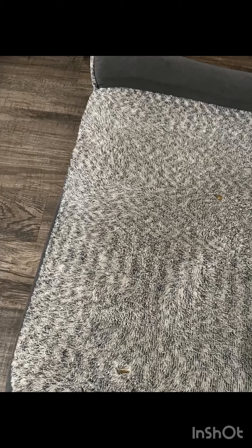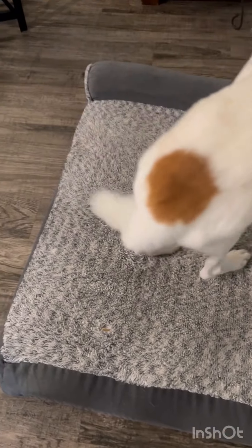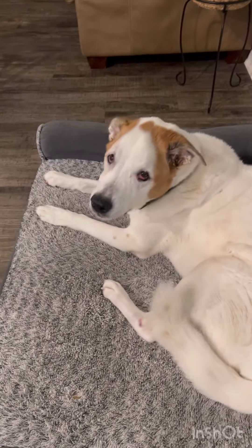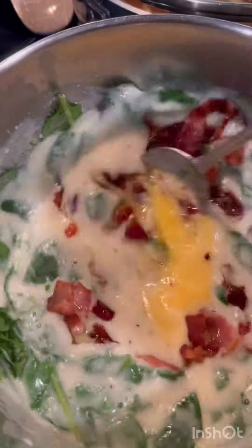I just finished washing my dog's bed cover. I'm putting it on — it's all nice and clean. He loves his bed. I'm going to start my dishwasher as well while preparing for the storm.